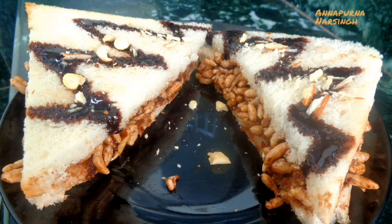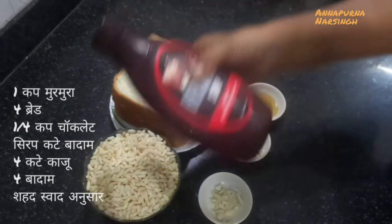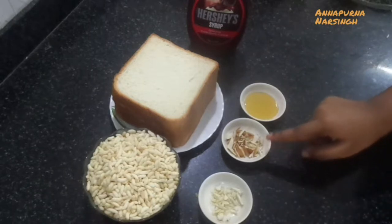For this we need puffed rice, bread slices, chocolate syrup, chopped cashew nuts and almonds, and honey.